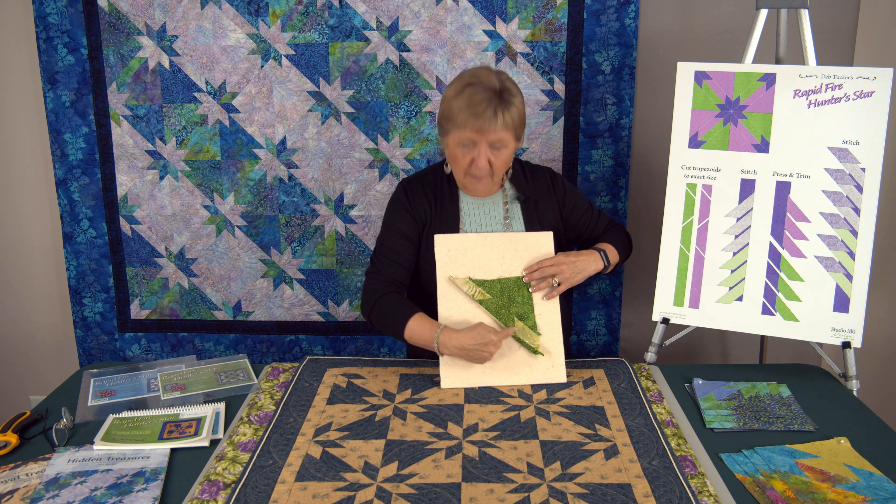For those of you who are fans of the Rapid-Fire Le Moyne Star tool, you should know about our technique sheets developed for that specific tool. There are seven of them in all, ranging in difficulty from medium to a little bit challenging. These are looks you can give your Le Moyne Stars that are totally different from the regular Le Moyne Stars. Before you jump into the technique sheets, make sure you're pretty familiar with the tool and the basic construction processes associated with the rapid-fire construction techniques, so that you get success when you're done.